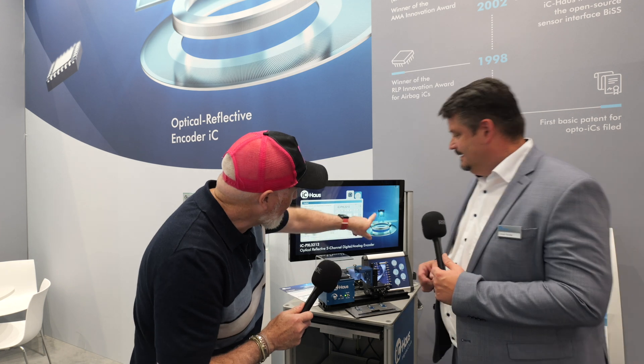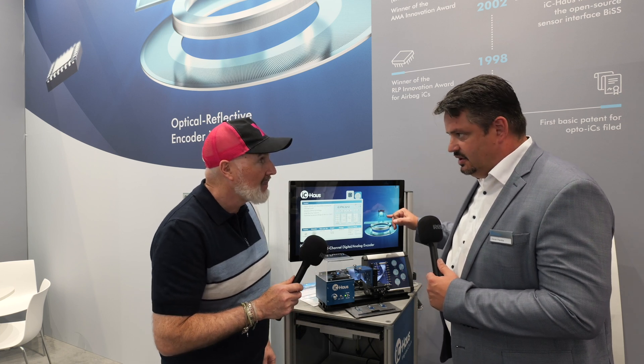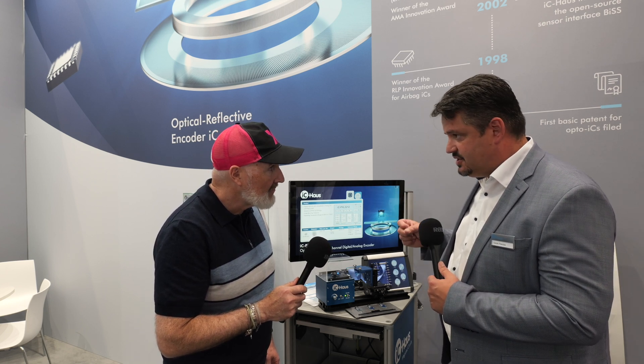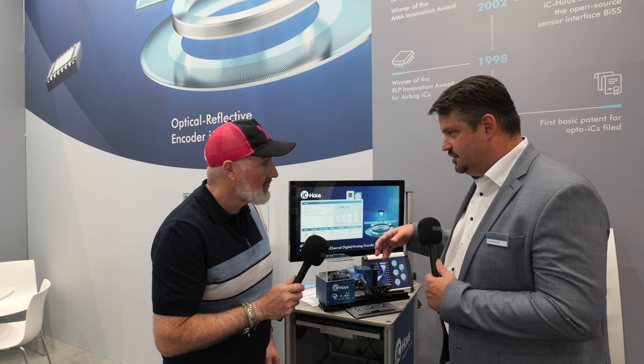We have embedded a blue LED — it's an LED with 460 nanometer wavelength light — and we have an optical window with photodiodes that recognize the changes of the reflection from the targets or bars reflected to the sensor. We have a certain amplification on chip and a certain interpolation of the position that we can get out from these signals.